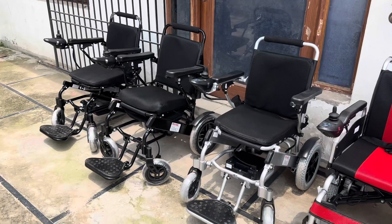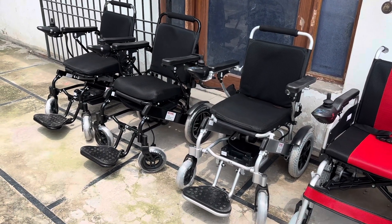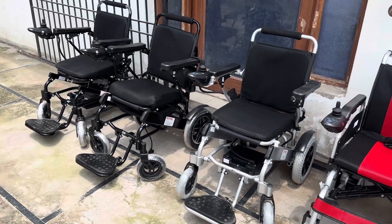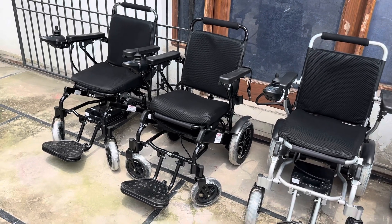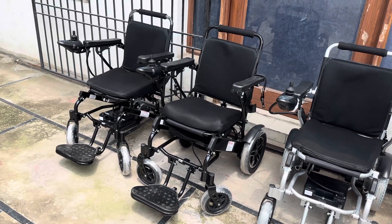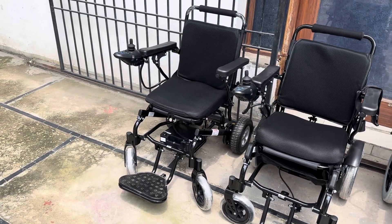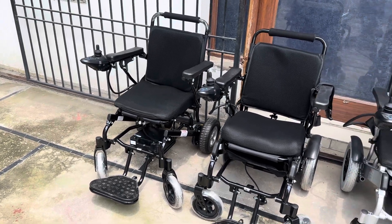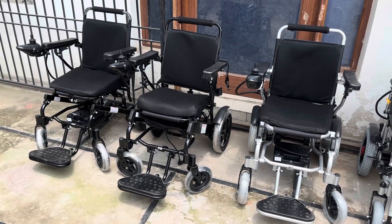The last three models are 107, 108, and 109. Starting from the right, the one with silver shade is 107 — manual folding, lightweight, and easily carried. The next one in black shade is 108, which has a manual reclining facility and is also foldable. The last and most advanced is 109, which features automatic folding, is lightweight, and can be taken everywhere. These three are the latest models available at Evox.